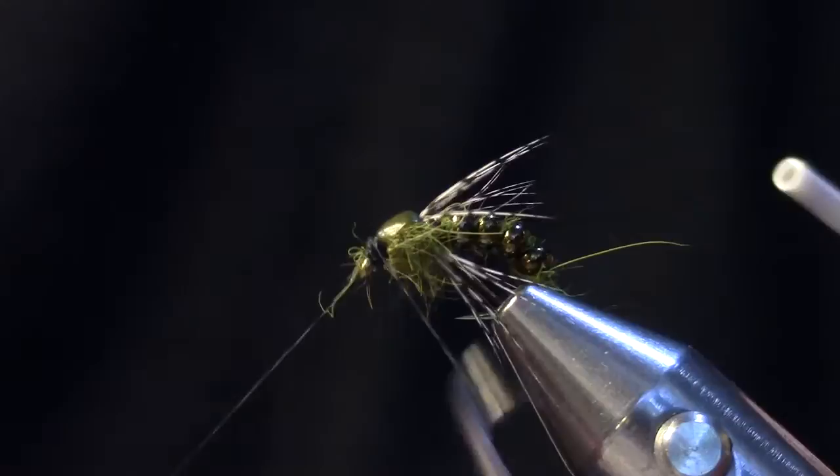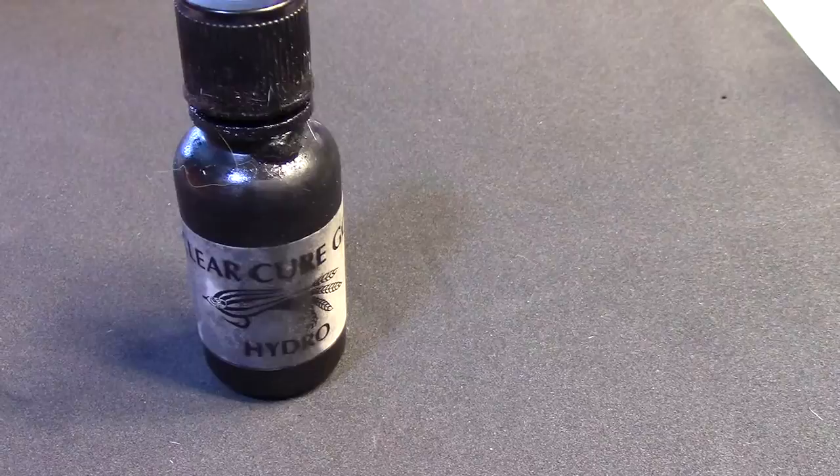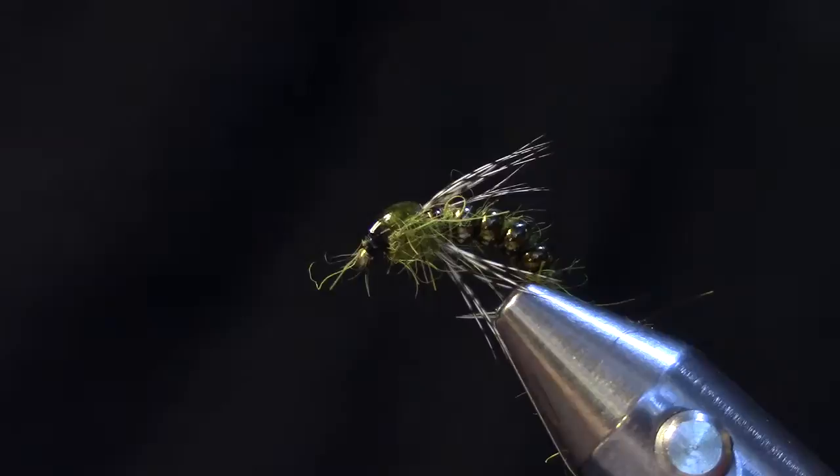At this point I'm basically done. Just to add to the effect of the thin skin, I'm going to use a little bit of the Clear Cure Goo Hydro and I'm just going to apply that to the top of the fly. It works as a head cement as well as adds a nice little gloss and sheen to the thin skin. Once it soaks in a little bit I'll hit it with the light and make sure it's good and dry.